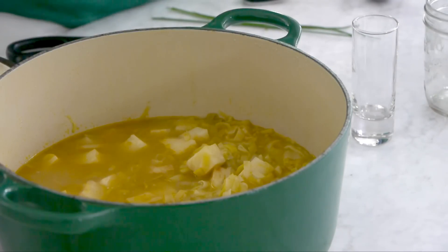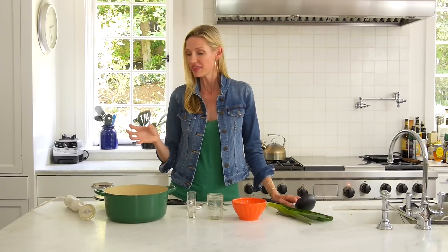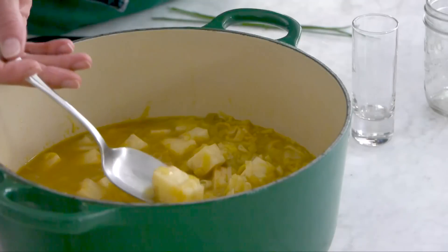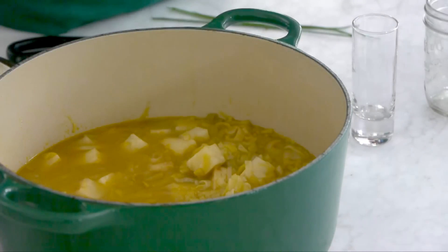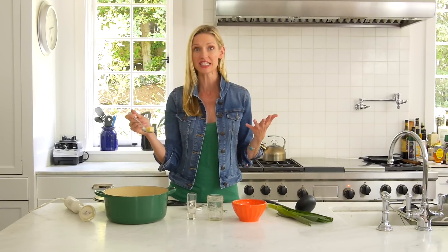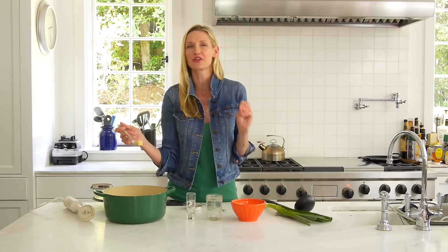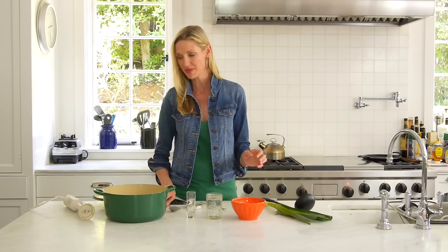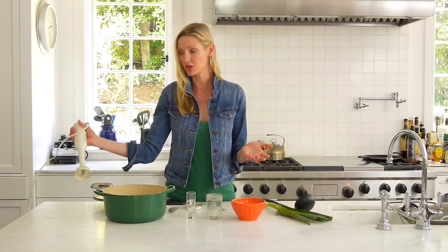You're going to sauté the leeks for about four or five minutes until they're nice and tender, then you're going to add cubed celery root. Celery root you find at the grocery — it's delicious. It almost looks like a potato, but it doesn't have the calories; it's very low in calories but has that starchy flavor. For a pureed soup it's lovely and creamy, but with the leeks together it's magnificent. Put the leeks in, cover with chicken stock and a little bit of salt, and cook for about eight to ten minutes or until fork tender. That's it — those are the few ingredients you use.